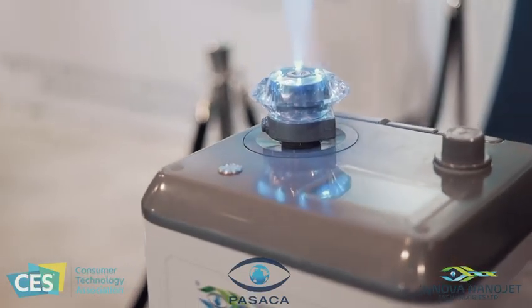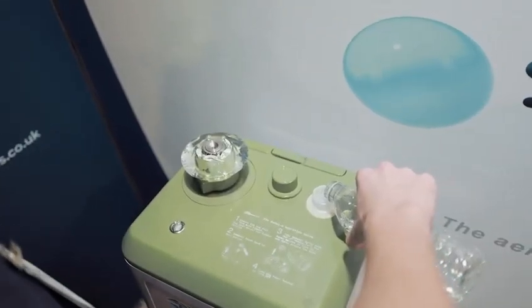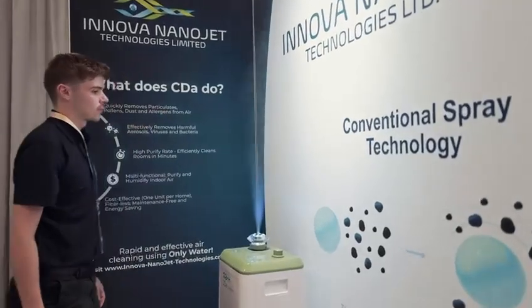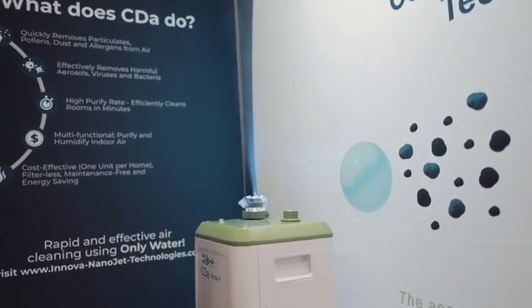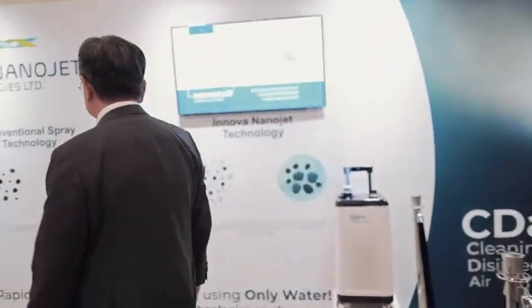Innova LiDAR-based technology: we created a platform technology which can generate supersonic ultra-fine liquid droplet sprays. These sprays can do a lot of work. One application is creating this clean-disinfection air machine. The working principle is like this.